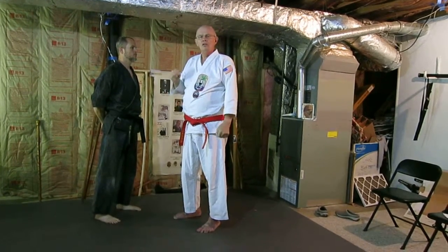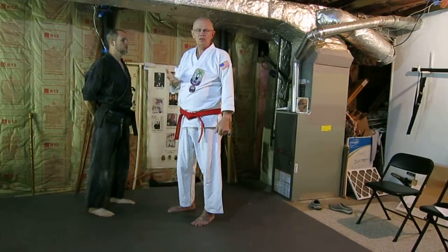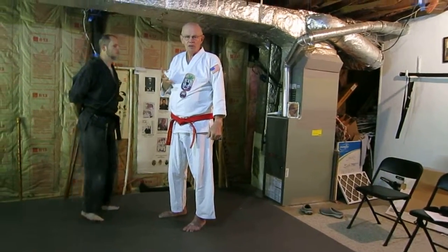Notice it's pretty much simple — simplistic. It's not complicated, it's not bizarre. Hopefully this will help you in your studies to understand the kata Kusanku more completely. Thank you very much.